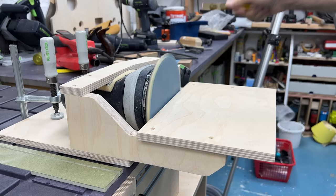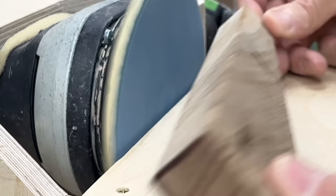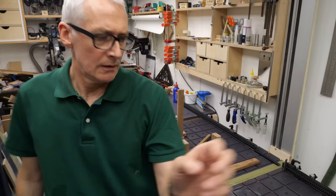With all the router work done I can clean everything up with my random orbital disc sander — perfect for these kind of small parts that don't need aggressive sanding. They all come up pretty nice, no real issues with any of those.